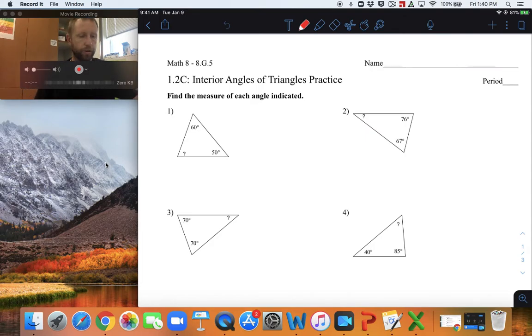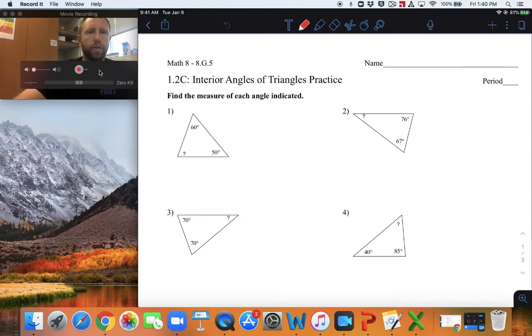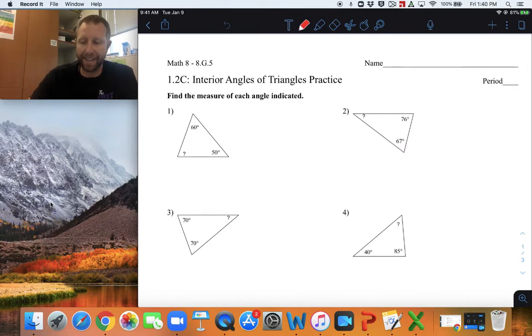All right guys, so I am going to go over the assignment for 1.2c, the interior angles of triangles practice. Hopefully you were able to watch the notes video. Now I'll go over the practice. After having tried these on your own, watch this video — pause it at any time that you need to. I'm going to go through how we get our answers for the answer key.